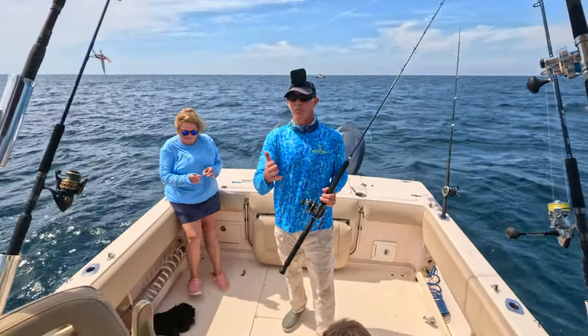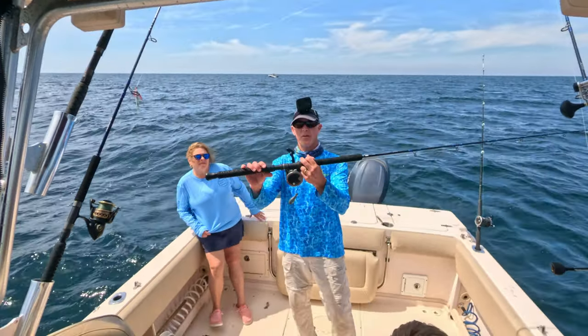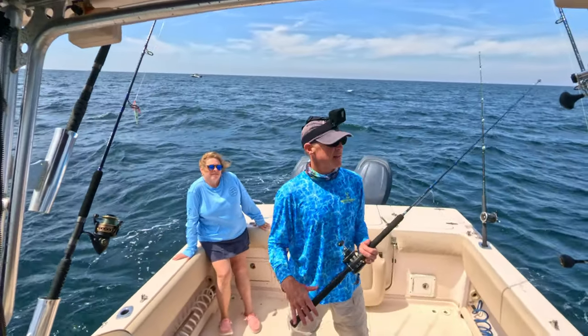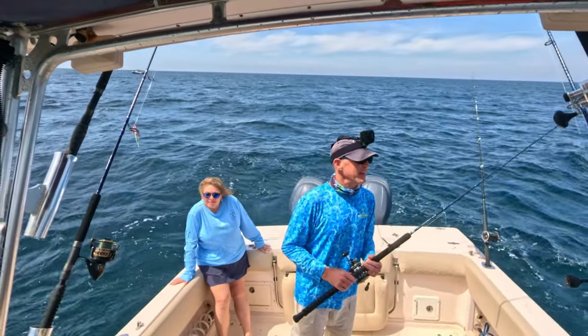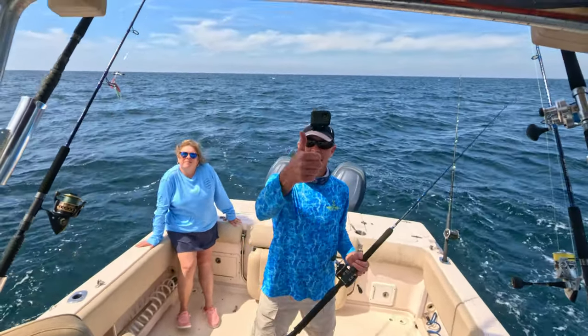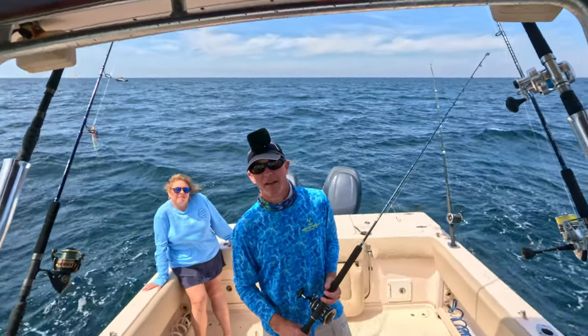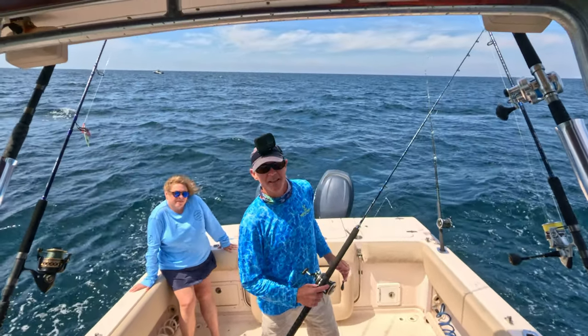We're going to go ahead and call it a day, but what a great day — capped off by that really nice red snapper on light tackle, those really nice beeliners, and that lane snapper. It was kind of a snapper day. If you enjoyed this video, give me a thumbs up and hit that subscribe button so you won't miss my future videos. Until next time, hope to see you on another episode of Forgotten Coast Fishing.